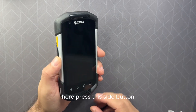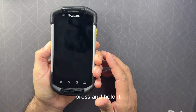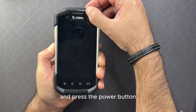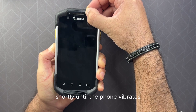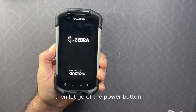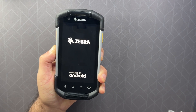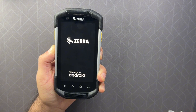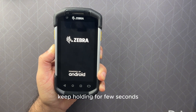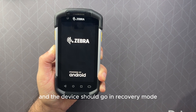Press this side button — this PTT button — press and hold it, then press the power button shortly until the phone vibrates. Then let go of the power button but keep holding this side button for a few seconds, and the device should go into recovery mode.